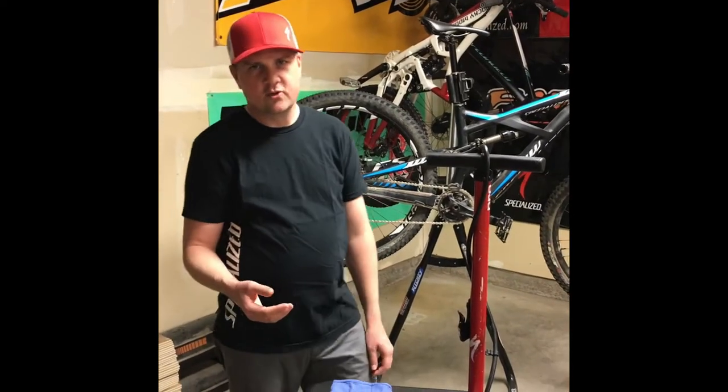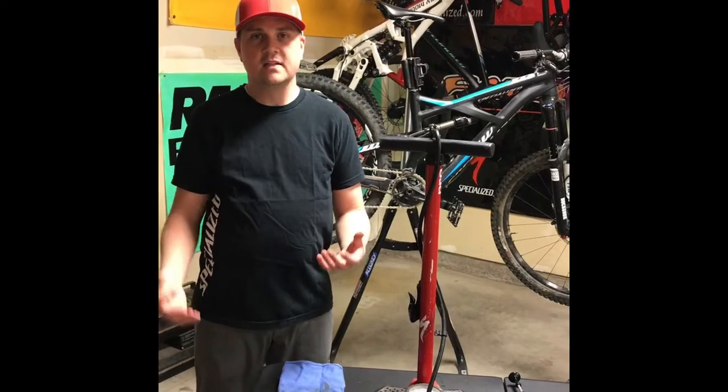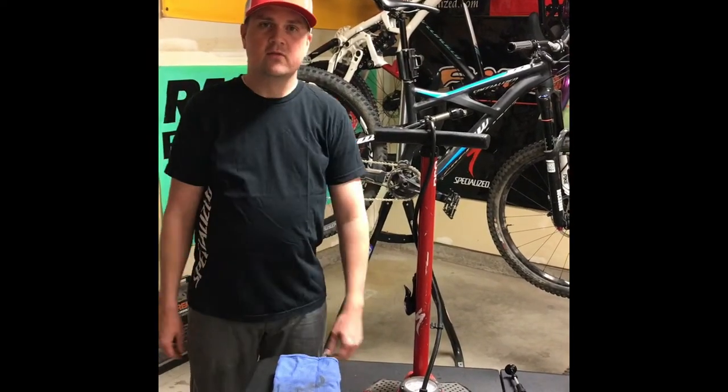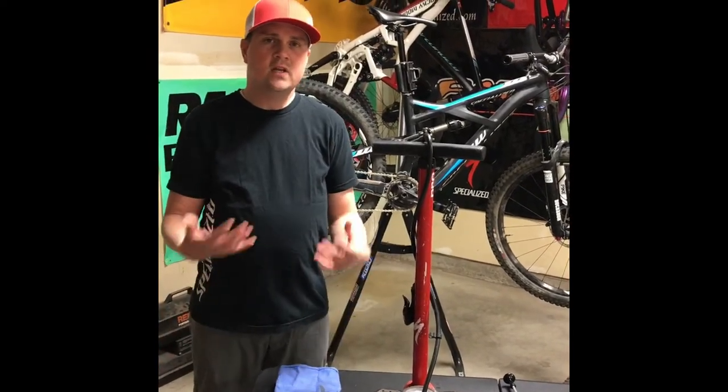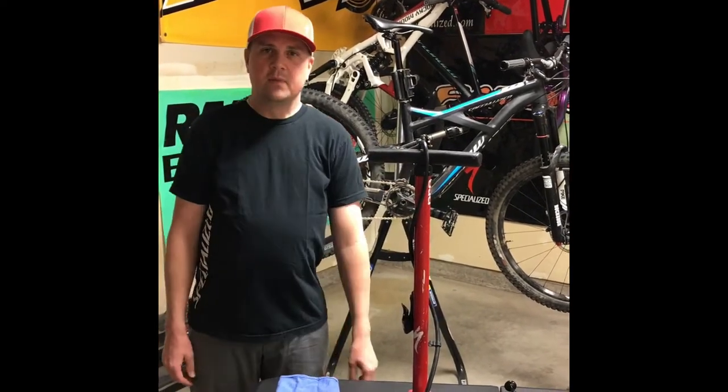Hey everybody, Brandon Fell here with Cycling Strong. It's been a long winter here in Idaho. The snow is finally melting, spring's upon us. It's time to get the bike down in the garage and get ready for the riding season. I want to make this video to show you the steps I go through to make sure my bike is ready for the upcoming season.